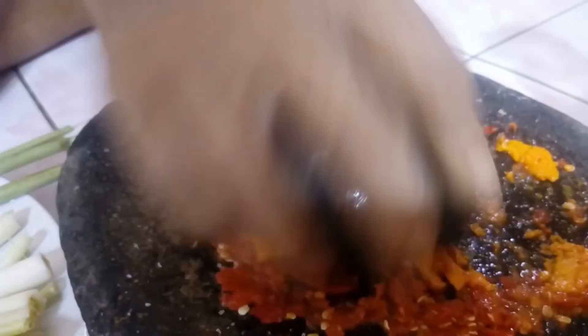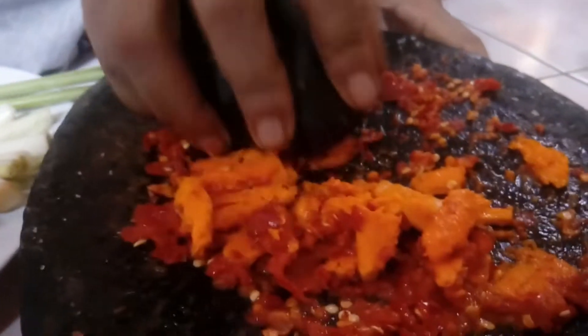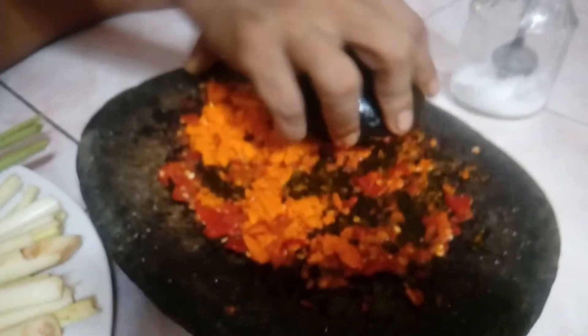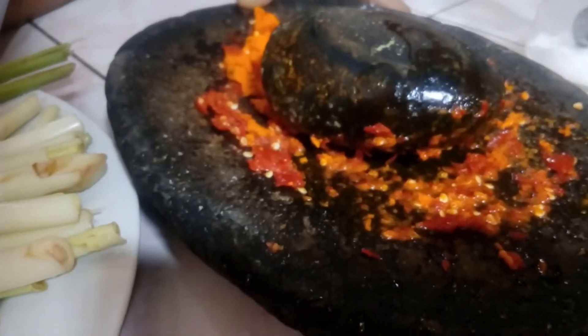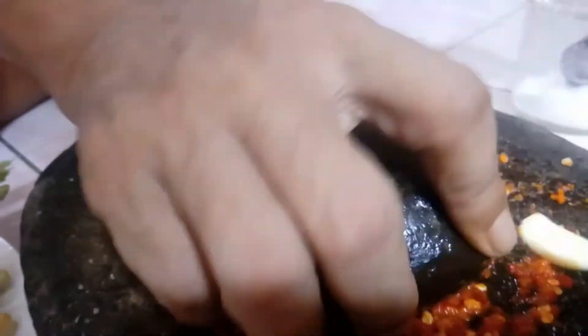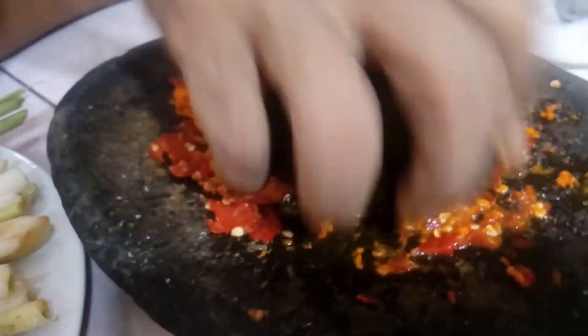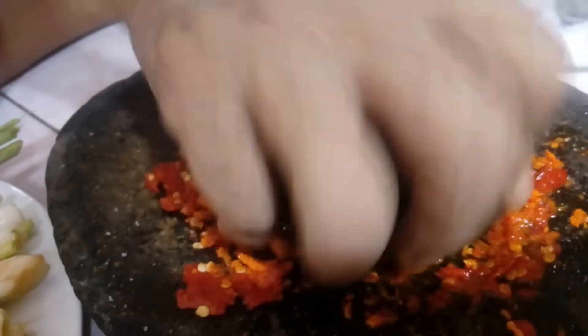Giling sampai halus. Biar bisa halus dicampur sama garam, biar menggilingnya pun enak. Setelah itu, habis kunyit ini, biasanya digiling juga bumbu yang lain, seperti bawang putih. Dulu tidak ada bawang putih di kampung waktu kecil saya — tidak ada atau memang tidak ditanam di sana. Jadi yang ada pada saat itu paling bawang yang ditanam di kebun-kebun belakang rumah.